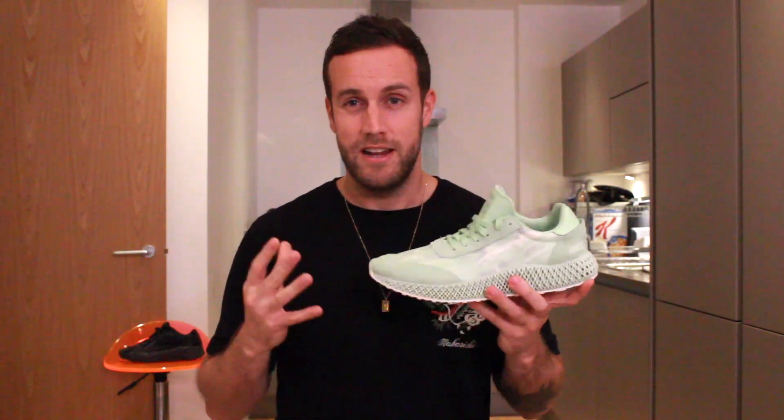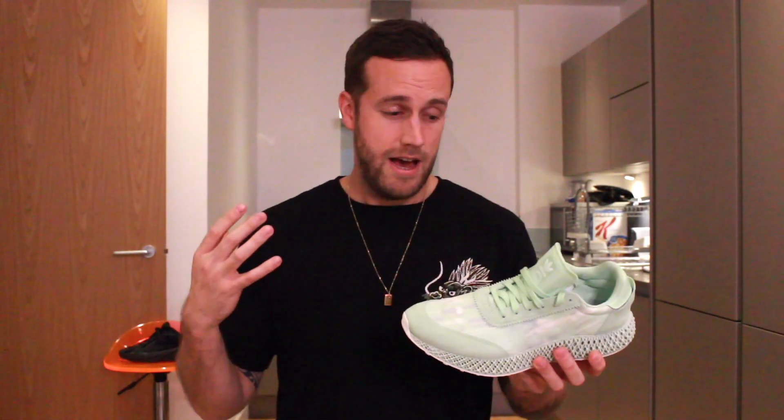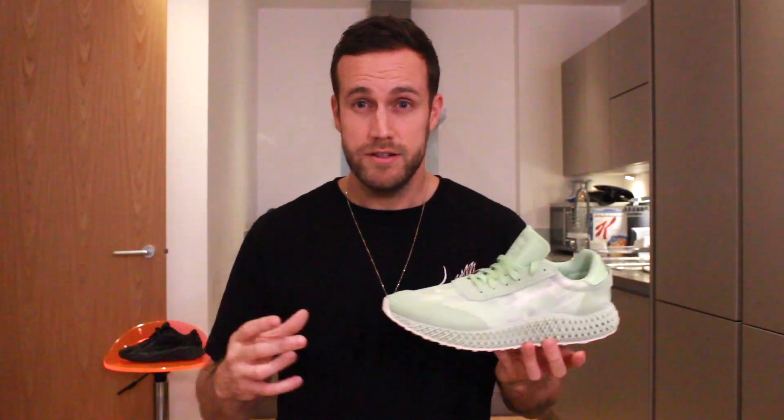They're not that cheap, which is where I think Adidas is going wrong with the 4D. The reality is that it hasn't done as well as Adidas anticipated. A lot of people thought this was going to be the next big thing, but in reality it hasn't materialised — I think because of the price, but also because of the comfort.